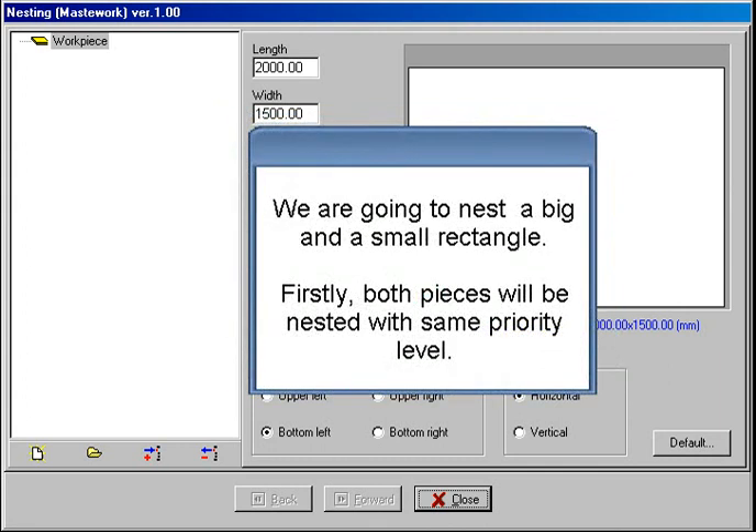We are going to nest a big and a small rectangle. Firstly, both pieces will be nested with the same priority level.